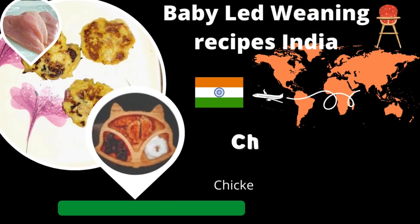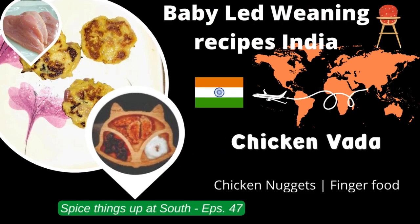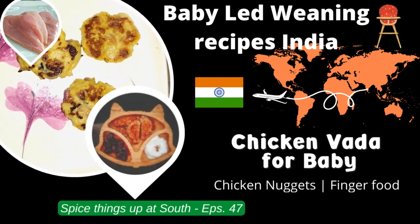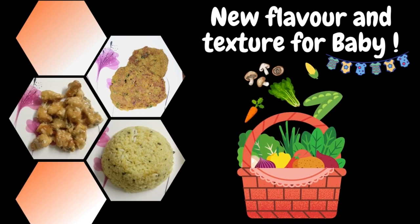Welcome to a Baby Led Weaning recipe on introducing solid foods to babies. Today we will be making a chicken vada — you can call it by other names too: chicken nuggets, chicken tikki, or whatever it is. A delicious snack that your baby is sure to love. Let's get started.